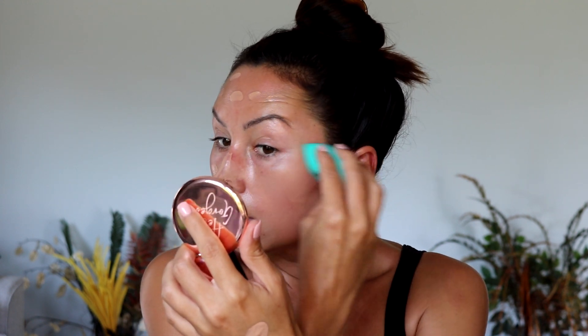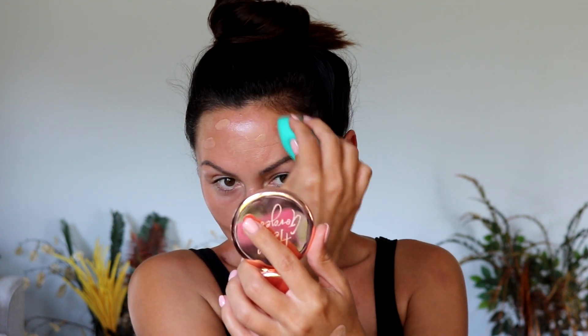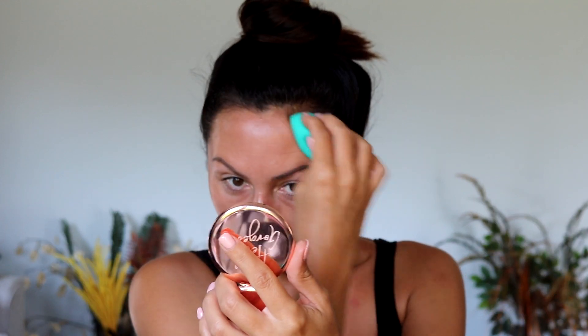The sponge definitely pushes the product in nicely and moves it around. It feels completely different than a traditional sponge — pretty unique. It's still picking up product, but maybe not as much, so it's not soaking it in. Realistically, I care about how it sits on the skin and how it pushes it in. I think I'd like the bottom side better — the side that actually feels like a sponge. This foundation is light coverage, definitely light coverage, so I'll try to build it up.